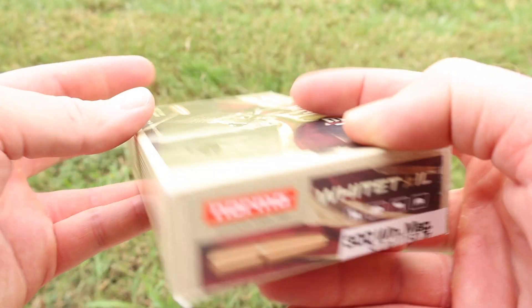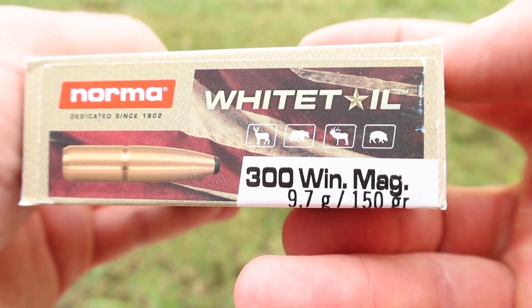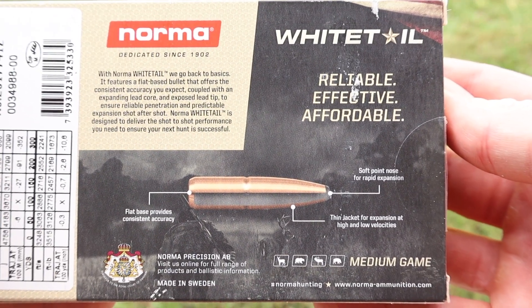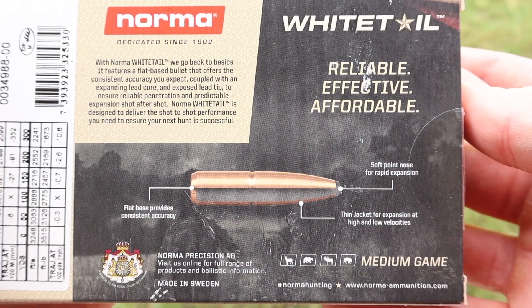Here's your box for that Norma Whitetail 150 grain 300 Win Mag load. We've got icons for deer, bear, elk, and wild hog. Flipping it around to the back, here is your promo info for the Norma Whitetail line. Feel free to stop, pause, and read all that if you would like.